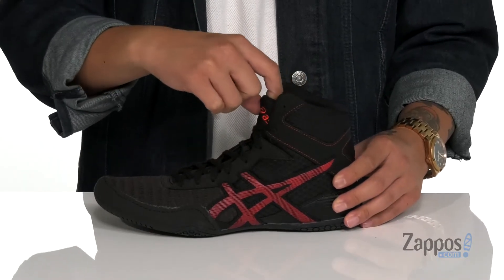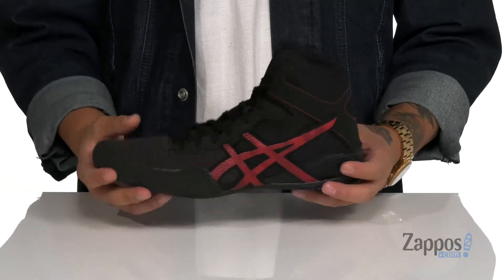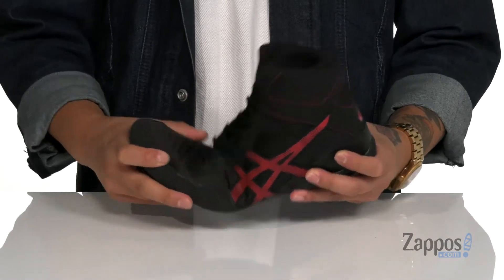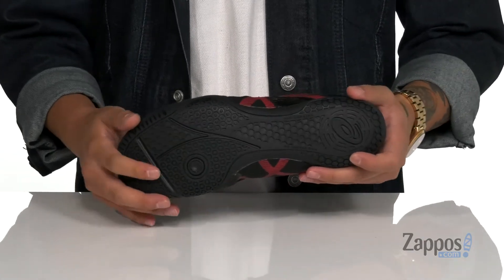There's padding around the tongue and collar with a soft fabric lining and a cushioned footbed, along with a low profile design on the midsole which keeps it very lightweight, flexible and responsive. This all sits on top of a textured rubber outsole that's got a great pivot point for